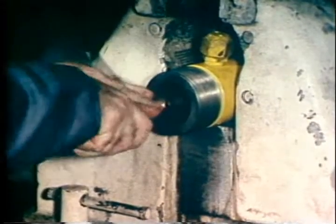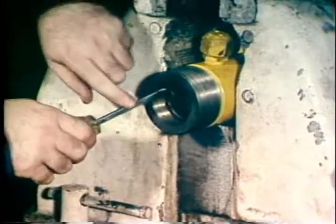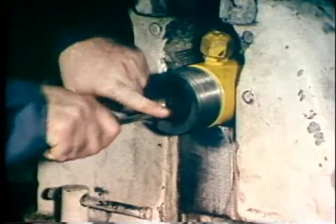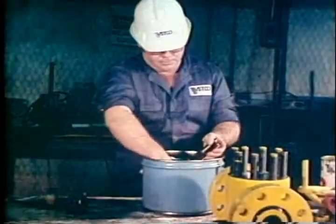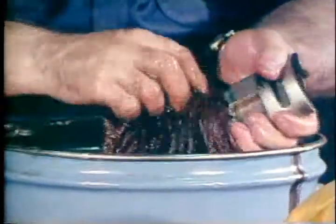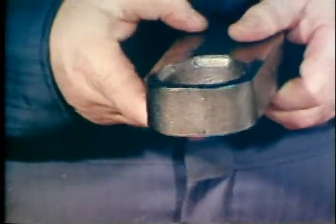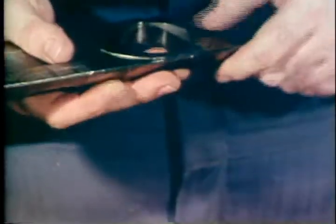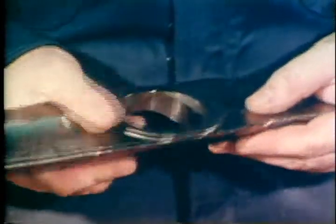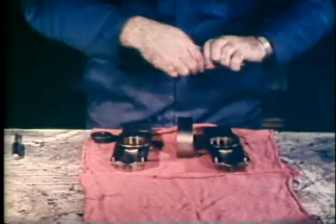To complete the disassembly, pull the two stem packings out through the top of the bonnet. After all components are removed from the valve, clean them thoroughly with a suitable solvent. Inspect each part for wear or damage, giving special attention to sealed surfaces and threads. Replace any part found to be damaged.